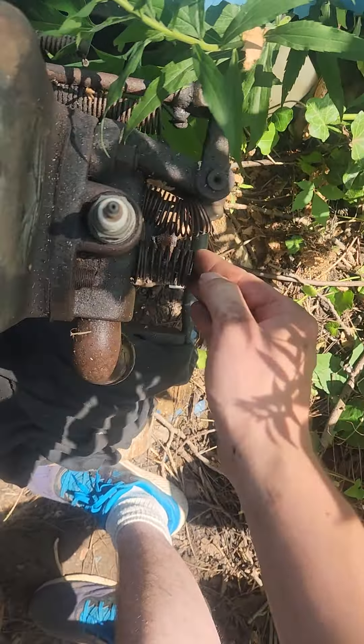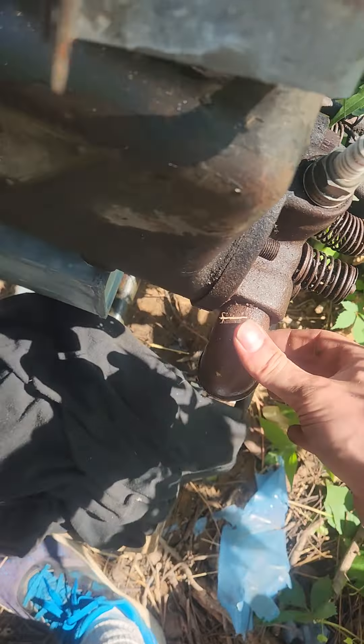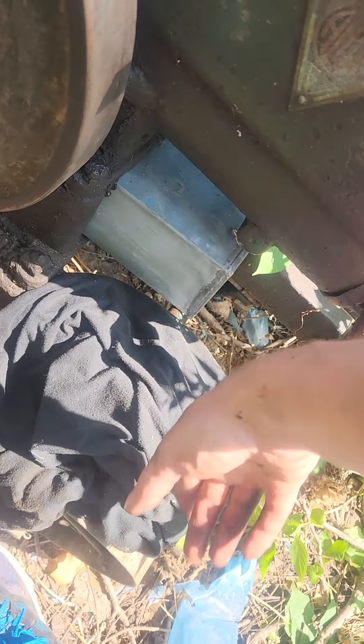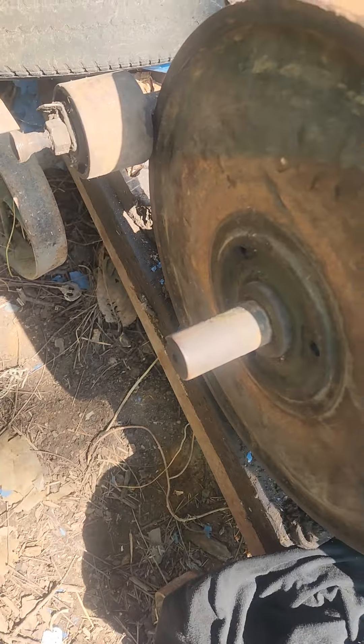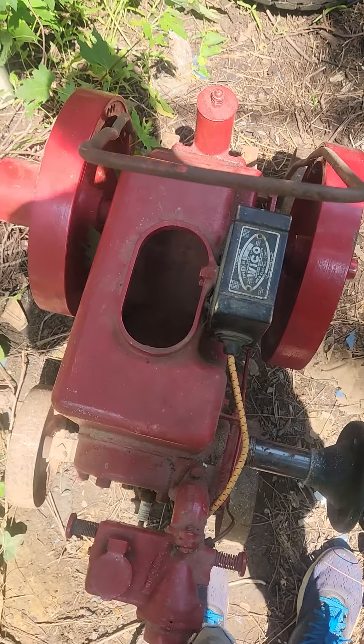It'll just be a matter of probably getting these valves unstuck and probably have this head done. We got a brand new gas tank for it and need a cap and eventually a drop valve and stuff for it. We'll put it on a Fairbanks cart.